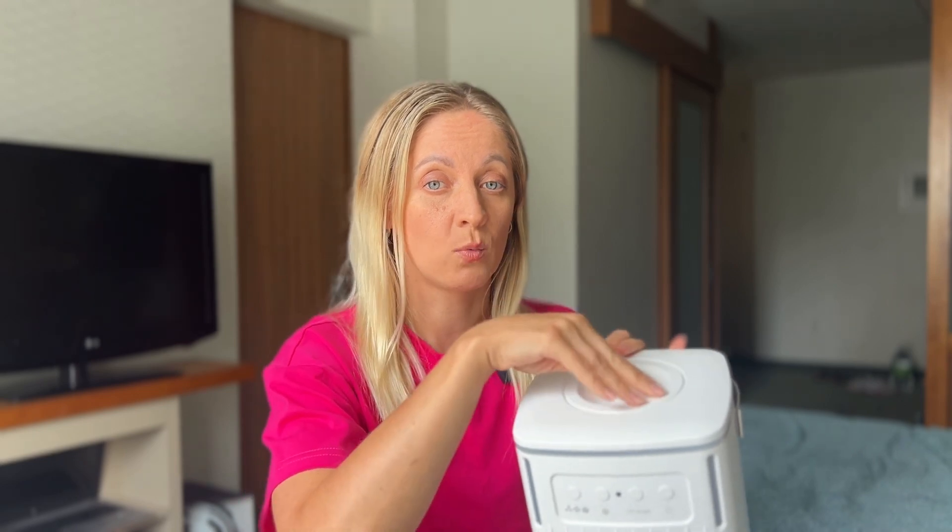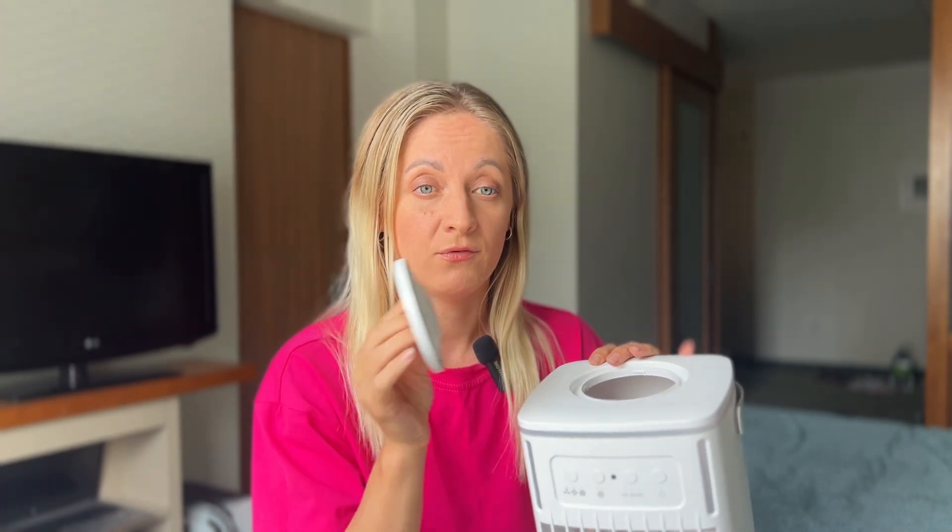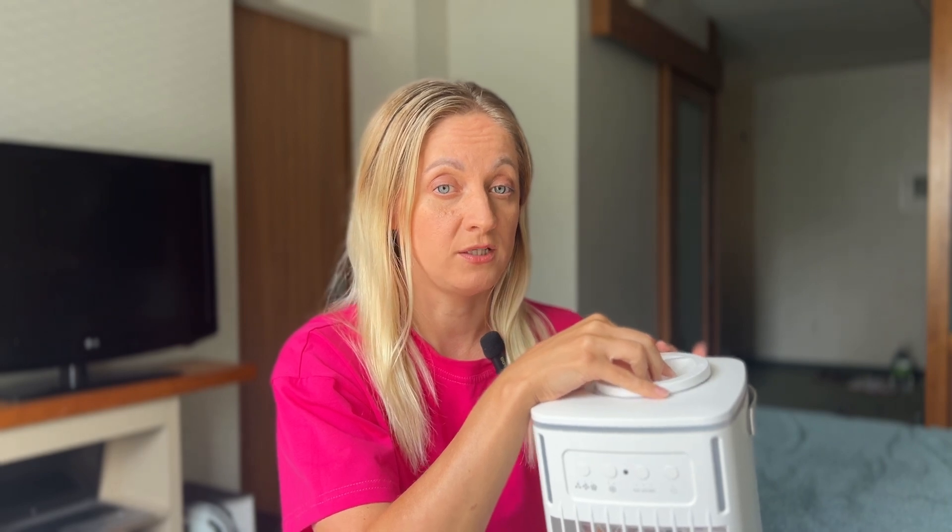Using this air cooler is very simple. Just open the water tank, fill it with water, or add a few ice cubes if you want additional cooling, plug it in, and turn it on using the buttons or the remote control.